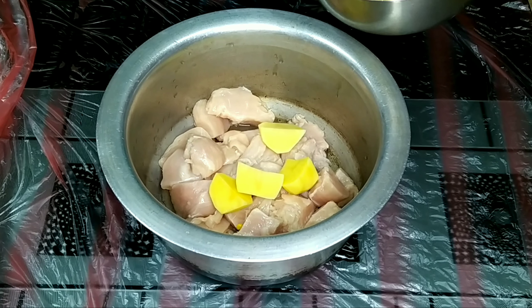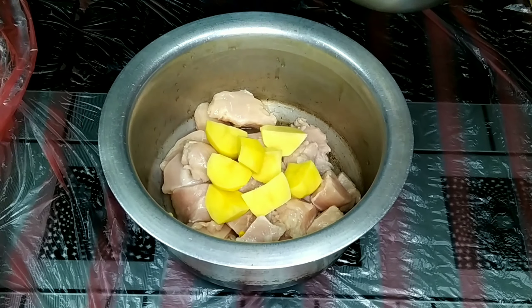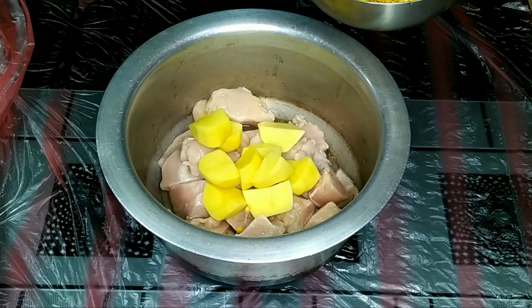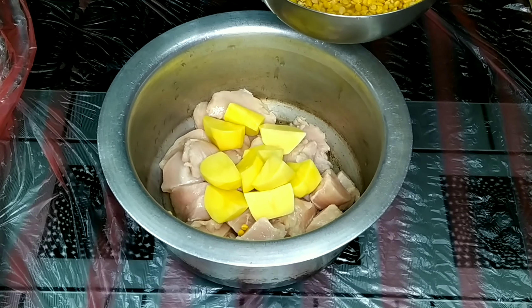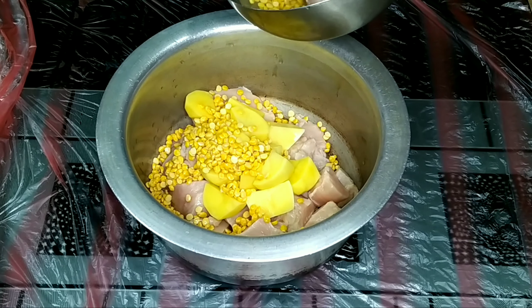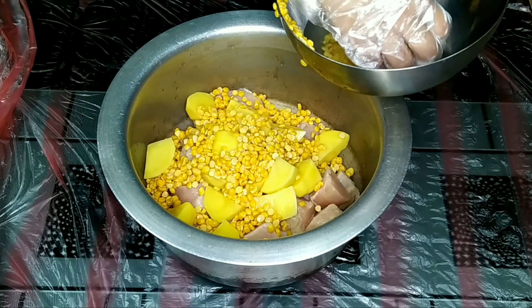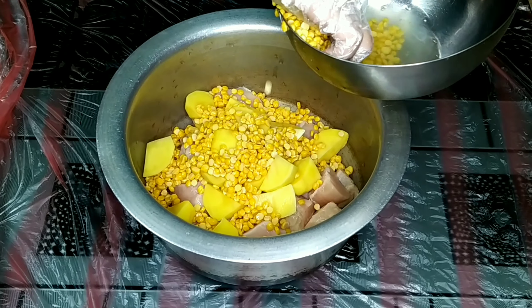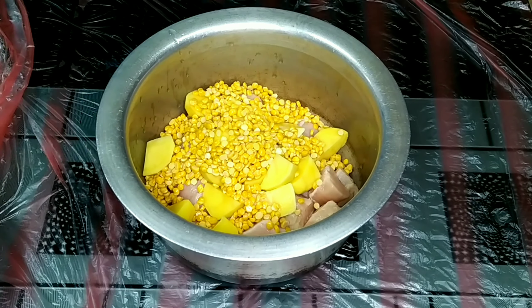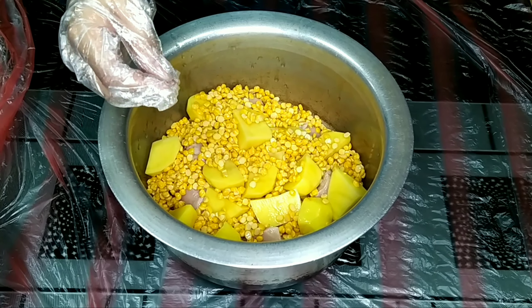We've got 4 potatoes. We've got four pieces of potato. Here we've got chicken. 1.5 kg chicken, 4 potatoes, and 1 cup chanik daad here.